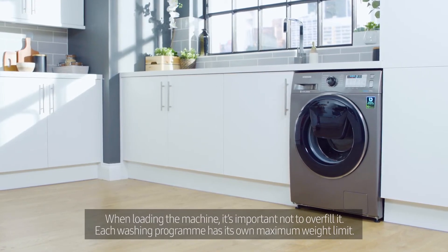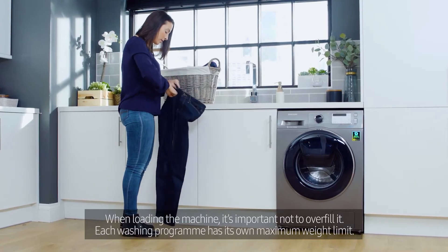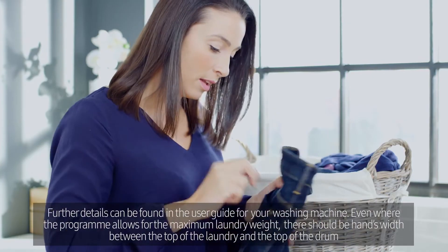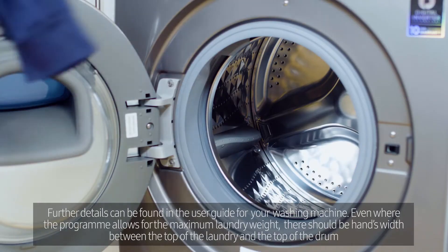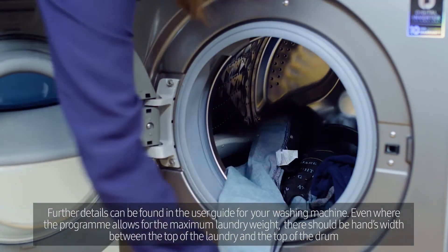When loading the machine, it's important not to overfill it. Each washing machine program has its own maximum weight limit. Further details can be found in the user guide for your washing machine. Even where the program allows for the maximum laundry weight, there should be a hand's width between the top of the laundry and the top of the drum.